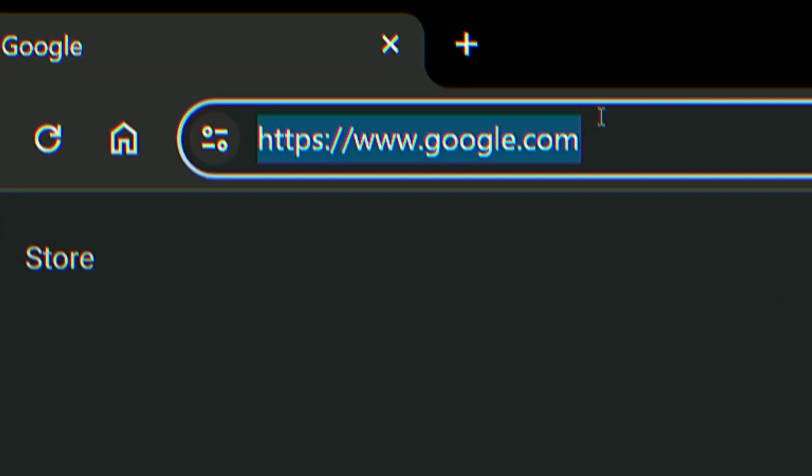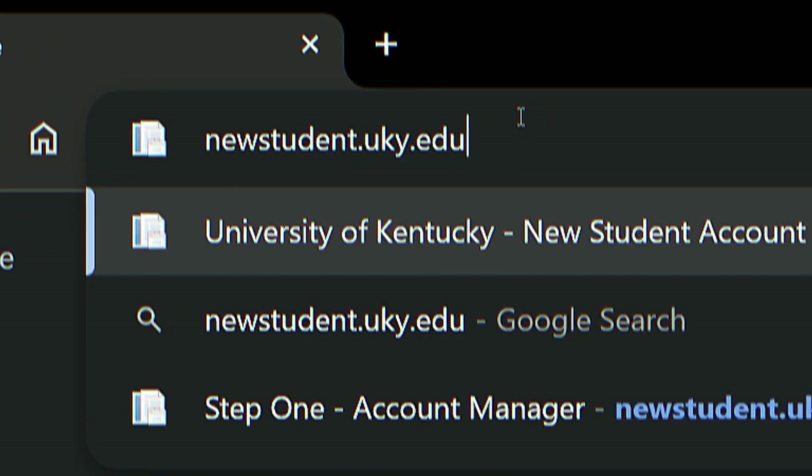Let's set up your LinkBlue. First, go to newstudent.uky.edu and click activate.